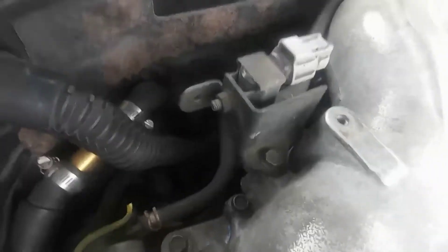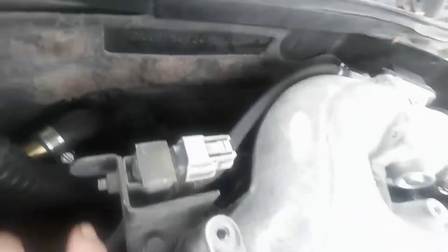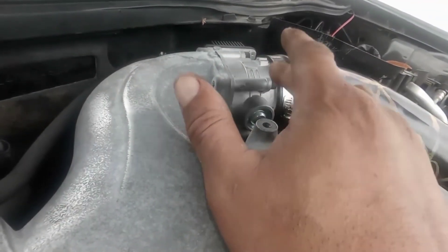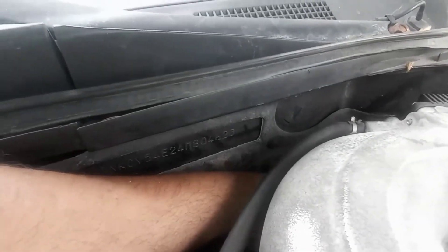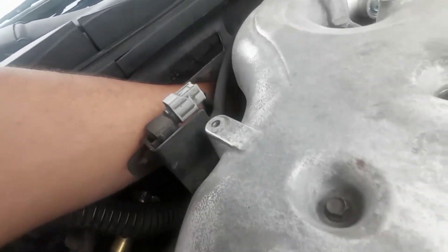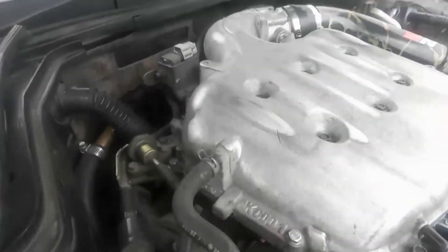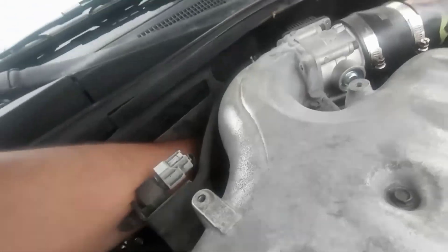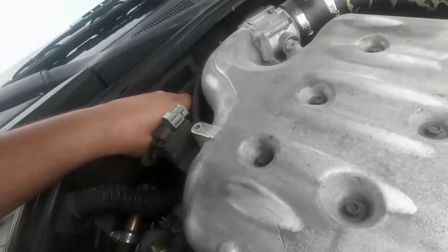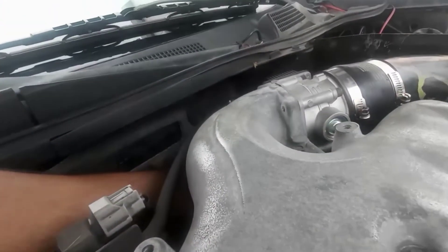The camshaft sensor on the left side is behind here — it's really easy. A lot of people say you have to remove everything to reach it, but you don't. You go to the back side, feel around for it, disconnect the connector, and then use the number 10 socket to loosen it.